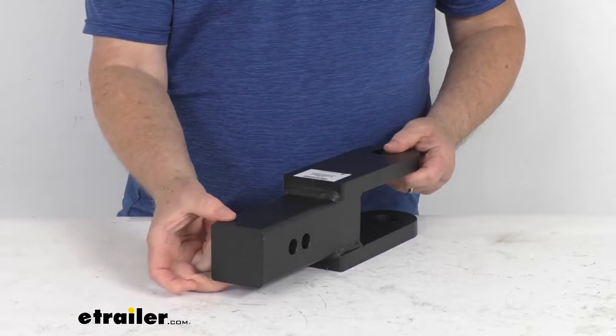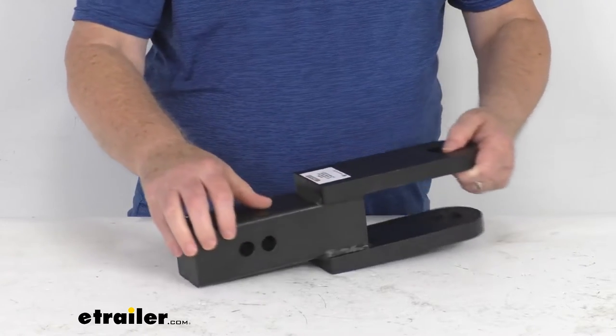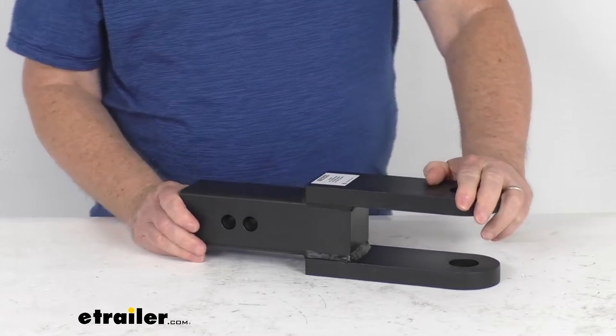The application slides into a two and a half inch by two and a half inch trailer hitch receiver. Gross towing weight capacity on this is 21,000 pounds. Tongue weight capacity is 2,000 pounds.